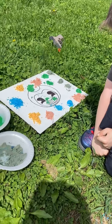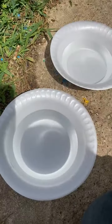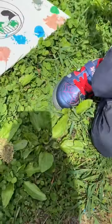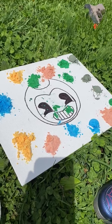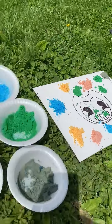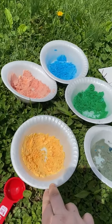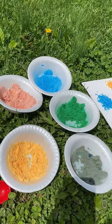We're gonna see what kind of chemical reaction is gonna happen when we put vinegar — this is vinegar, that stinky white stuff — on this colored baking soda. Here's his canvas, it's got a picture of Bendy, his favorite video game. And this is our colored baking soda — we just took some baking soda and mixed some food coloring together with it.